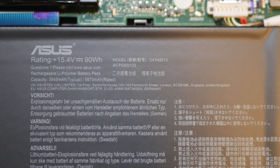Let me touch on the battery: it has a big 90-watt-hour battery. In my six-and-a-half-hour YouTube playback test — screen brightness at 50%, standard mode in ProArt software, best efficiency in Windows settings — it didn't make it. It died at three hours. So three hours of YouTube playback at 50% brightness in standard mode.